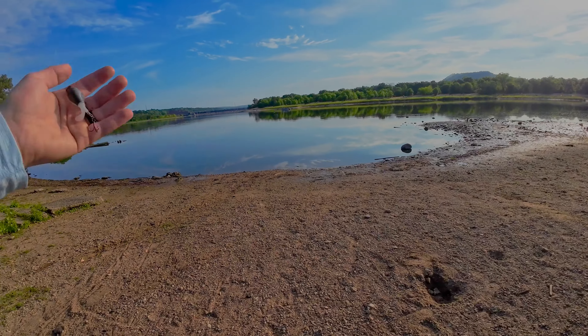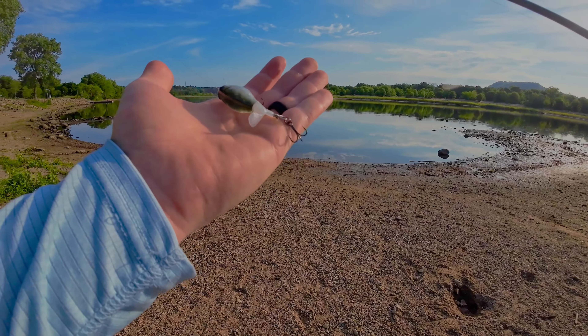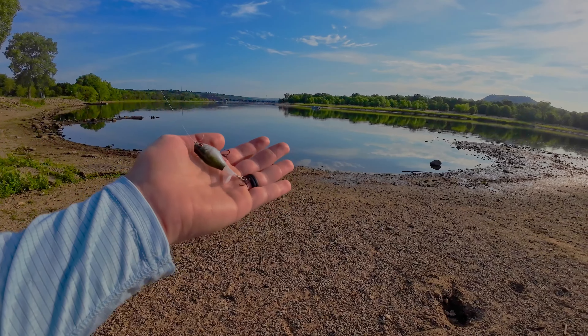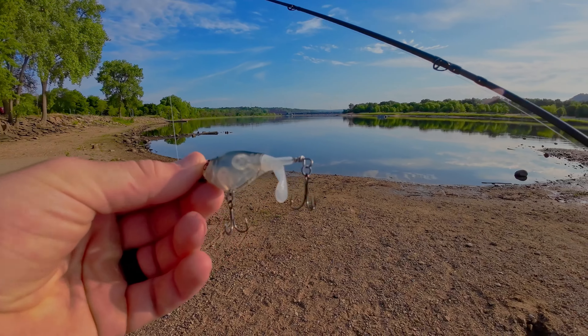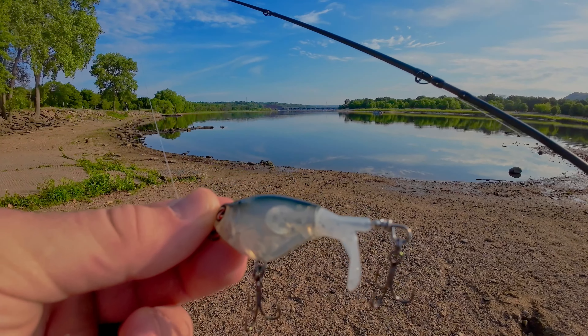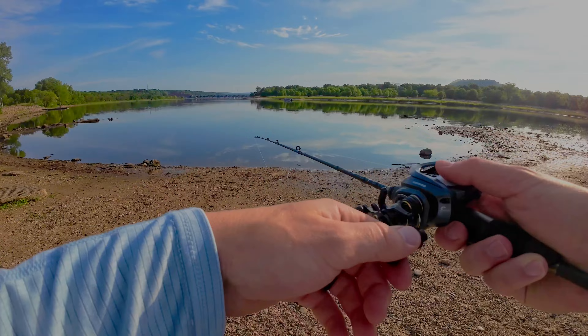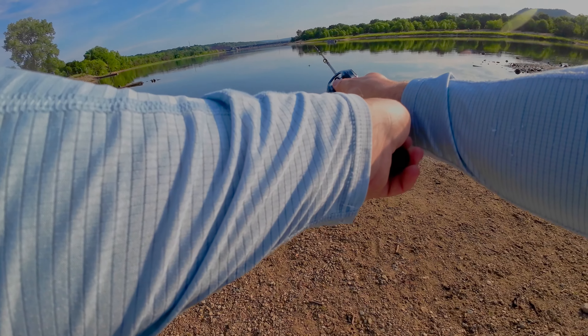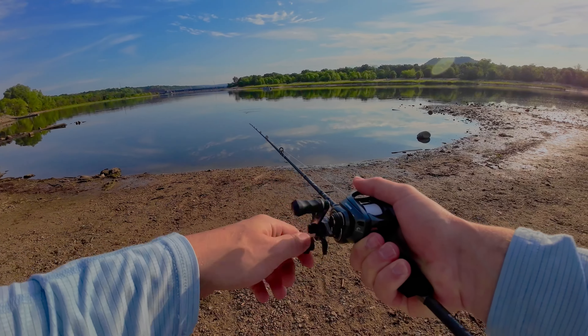We are here on the river, and this is the lure I was talking about. What better way to test out this BFS system than with this teeny tiny whopper plopper? This is a plopper 60 and it is tiny. I have never been able to fish a whopper plopper this small. First cast — cast very good.